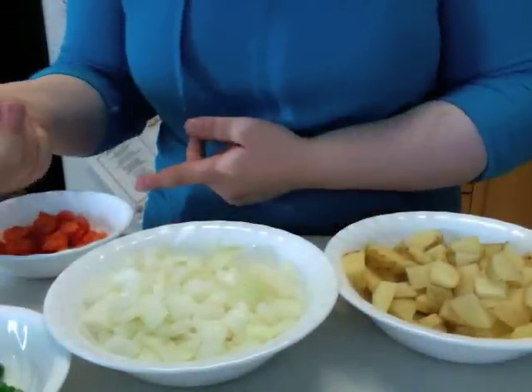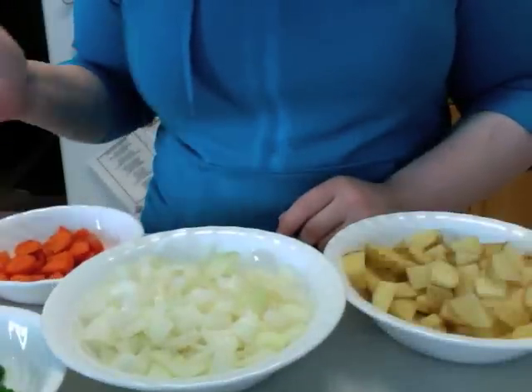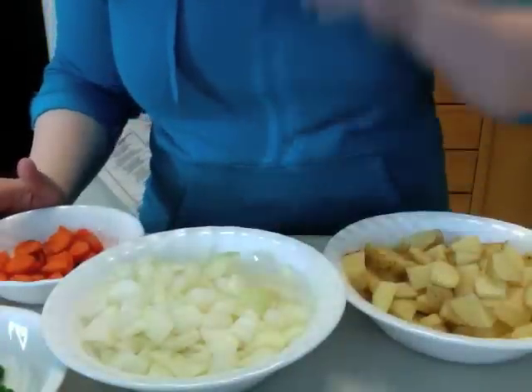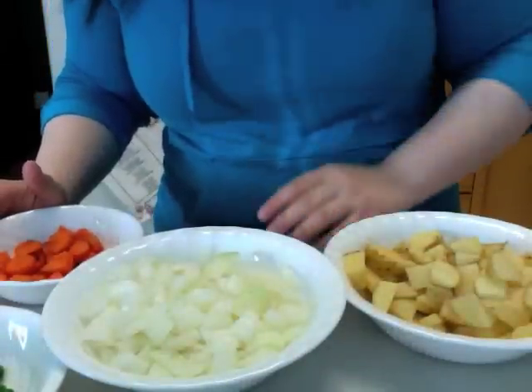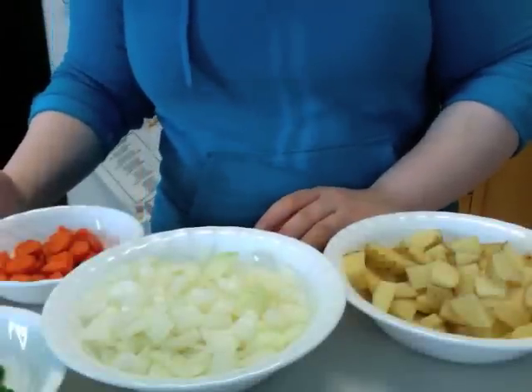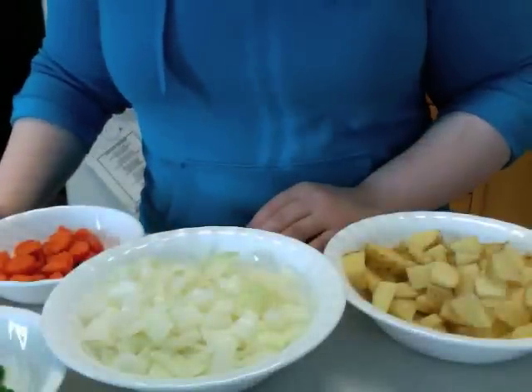Pork, cheese, peas, carrots, whatever you want — it's really versatile. You don't need to follow the traditional recipe if you're doing this at home. It wasn't really meant to be fancy anyways. Pasties were made for the tin miners way back when in Cornwall. Their meal size can be carried around easily, and they're pretty cheap to make.